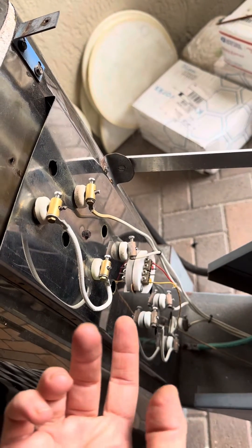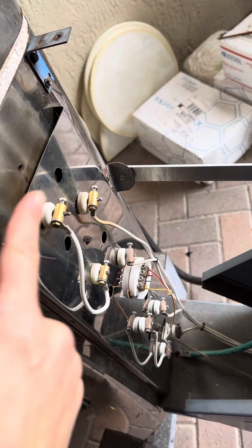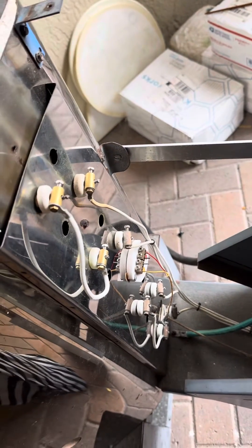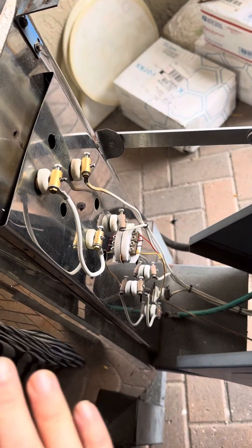Same thing with changing your elements. You would just unscrew all of this, pop out the tails, take out your coil, put a new coil in, thread it right back in, and tighten them all right back down. Very simple. It's a little bit more of a pain getting the coils into the kiln, but electrically speaking it's easy.